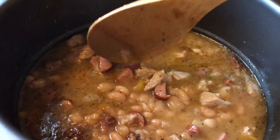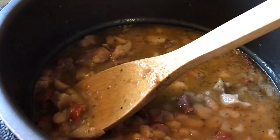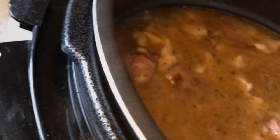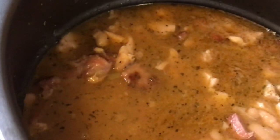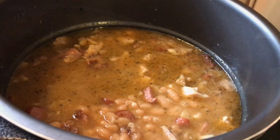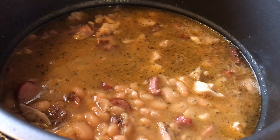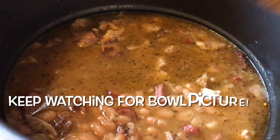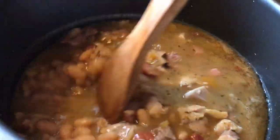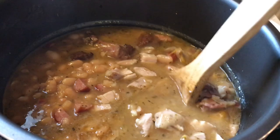This is the end result, you guys — they look delicious! I'm going to taste some chicken and some beans. Delicious! I'm going to make some cornbread to go with these and at some point I'm going to link the cornbread video to the end of this. Stay tuned for more cooking videos, and you guys be blessed — I'll see you next time right back here on Tracy's Place. Take a look around for other videos on my channel!